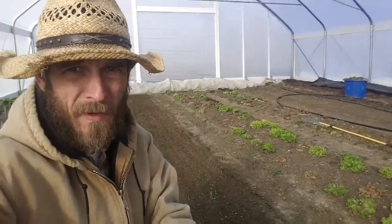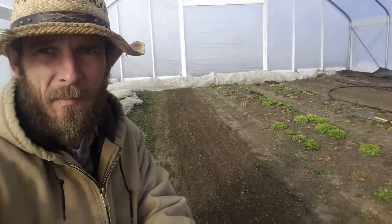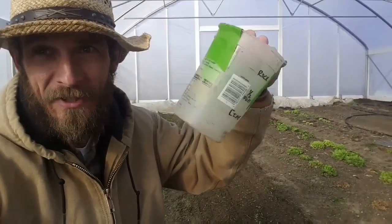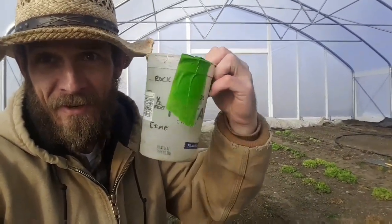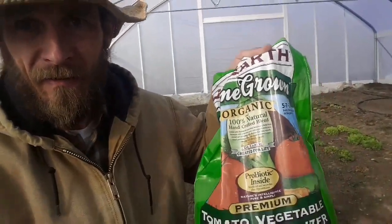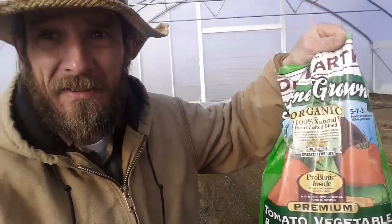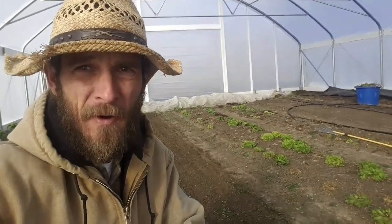Now I've run the tilther back and forth a couple times and got a good nice tilt to the soil. Next I'm going to apply fertilizer and a little bit of compost. I put it in this cup — this container is actually the key to the farm. Without this measurement I've been using for three years, I'd have to start over and figure out how much I'm actually putting on. What I'm using right now is Dr. Earth's Homegrown Organic.